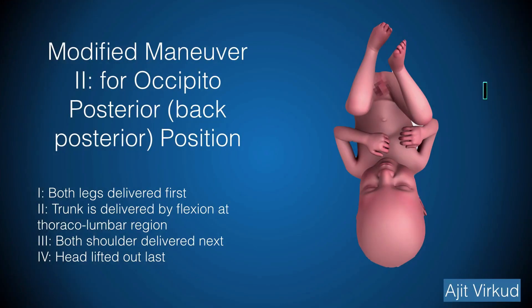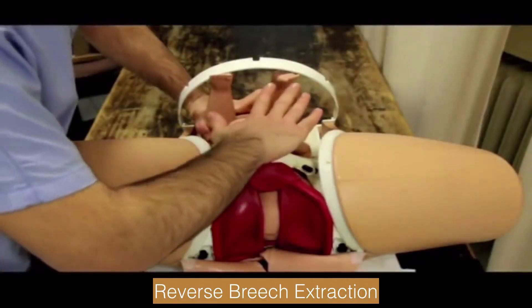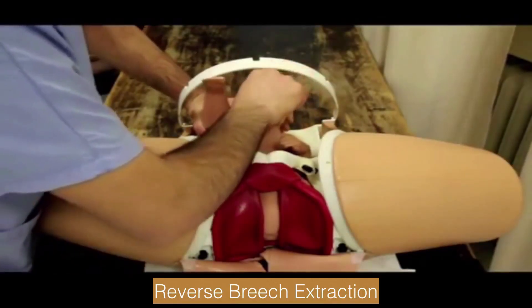When the back is posterior, two fingers are inserted into the uterine cavity to grab the feet. By traction on both feet combined with fundal pressure, the breech and the trunk are delivered by flexion at the thoracolumbar region. This is followed by delivery of the shoulders and arms. The head is lifted out of the pelvis last by traction on the legs. This is also known as the reverse breech extraction method. This is demonstrated in a video showing reverse breech extraction on a mannequin.